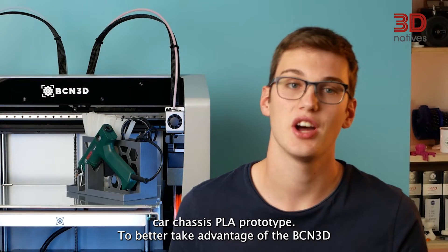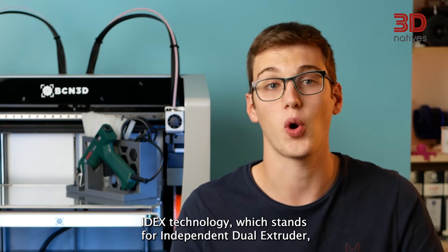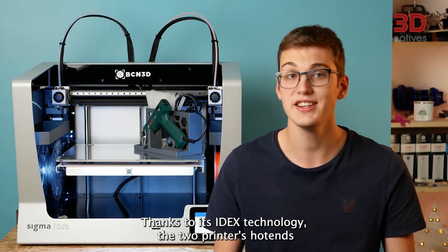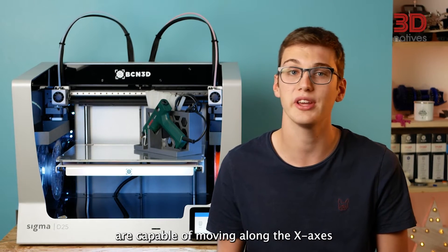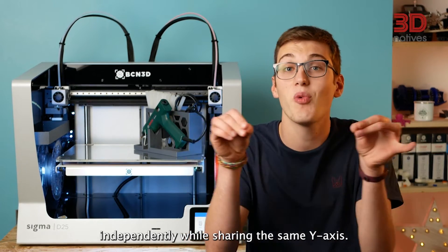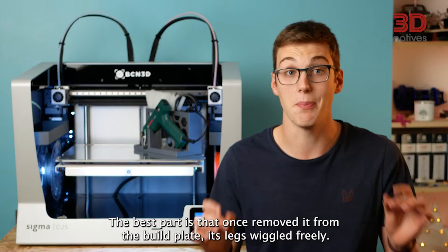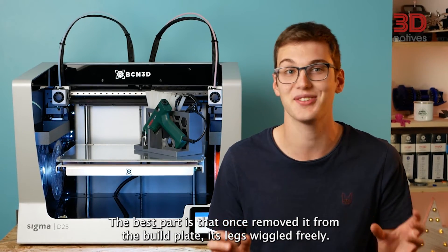To better take advantage of the BCN3D IDEX technology, which stands for Independent Dual Extruder, we printed a Dual Color Octopus Keychain. Thanks to its IDEX technology, the two hotends are capable of moving along the X axis independently while sharing the same Y axis. Our Octopus Keychain came out very nicely and colorful, and once removed from the build plate, its legs wiggled freely.